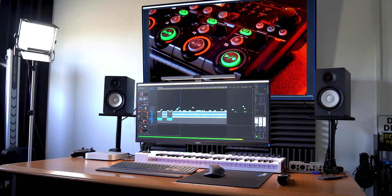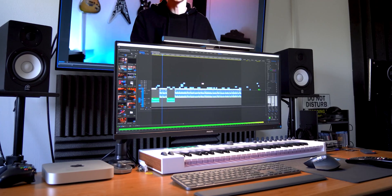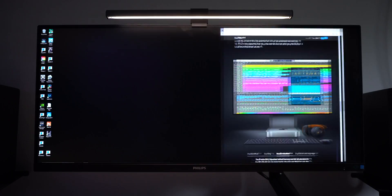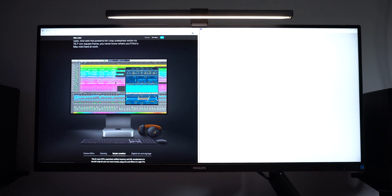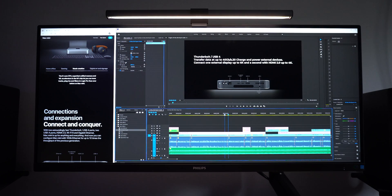If you are a professional using the M1 Mac Mini as a daily driver workstation, I highly recommend considering an ultra-wide display. This style of screen allows you to multitask with ease using multiple programs simultaneously, and if you deal with a lot of documents such as spreadsheets, you will appreciate the extra screen real estate. I personally do not recommend getting a 1080p ultra-wide display — I think at minimum you should consider a 1440p resolution for your ultra-wide.